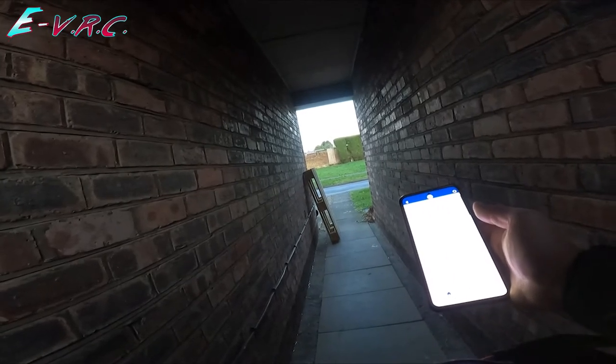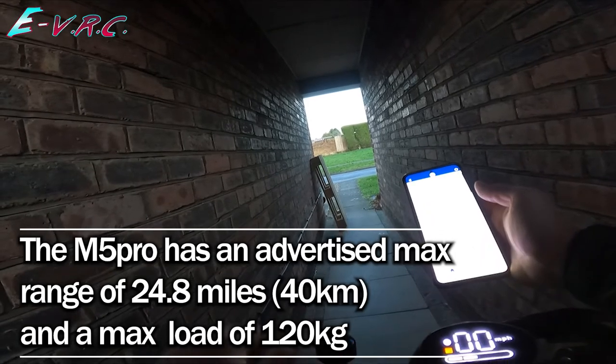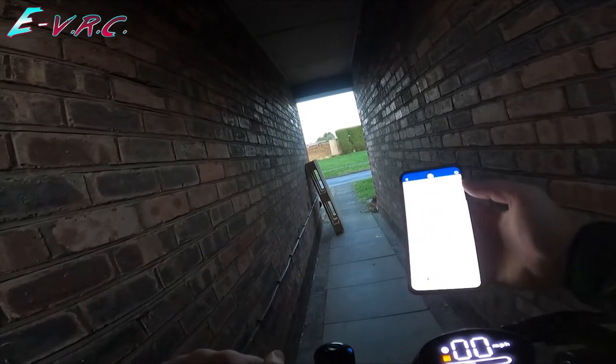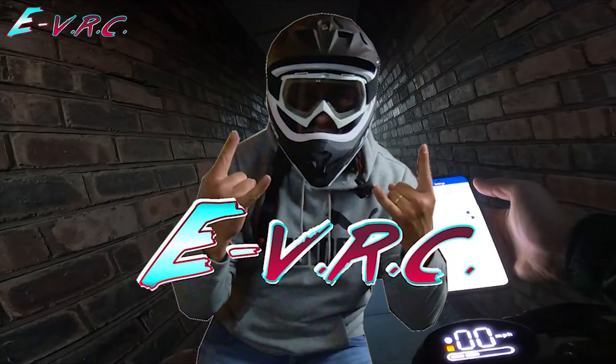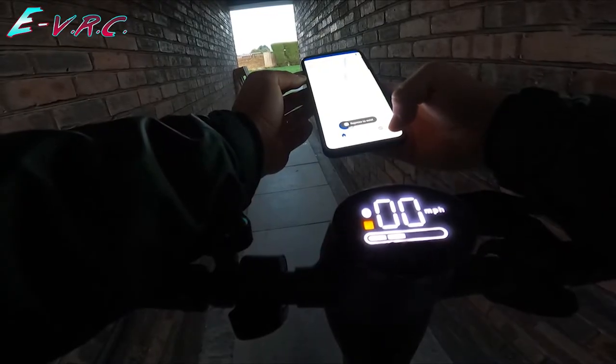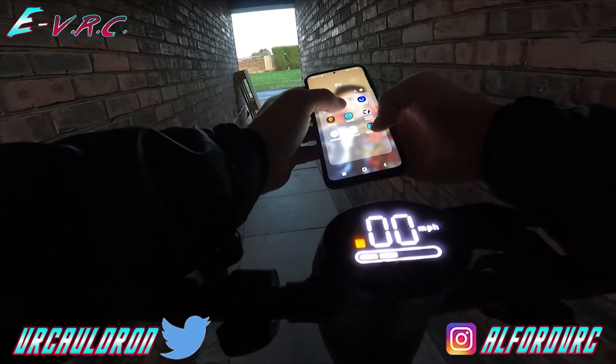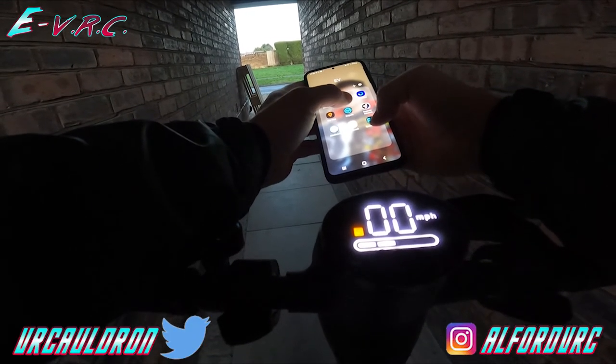The odometer is at 5.9 miles and I haven't charged it. We're on half battery according to the display. Is there a more accurate percentage somewhere? It's just two bars — there's no exact percentage. So I'm going to run it down because I haven't charged this yet.